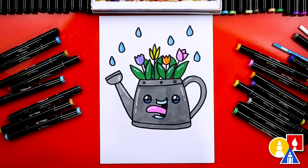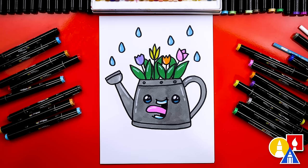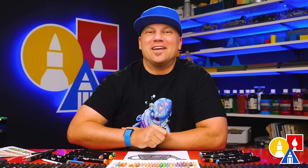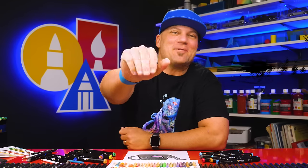We did it! We finished drawing and coloring our watering can with flowers. I also added extra details like raindrops. You can add even more things like grass or even a full background — I think it would look really cool if you added even more flowers. I used alcohol-based markers to color with, but you can use whatever you have at home or in the classroom, like colored pencils, oil pastels, or even crayons. I hope you had a lot of fun following along, and I hope you take extra time to color your drawing and add more things. We'll see you later, art friends — goodbye!